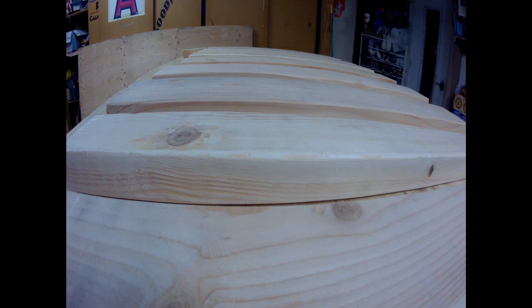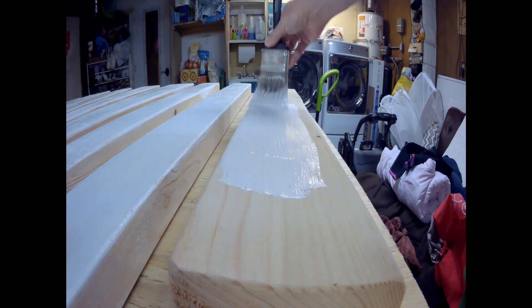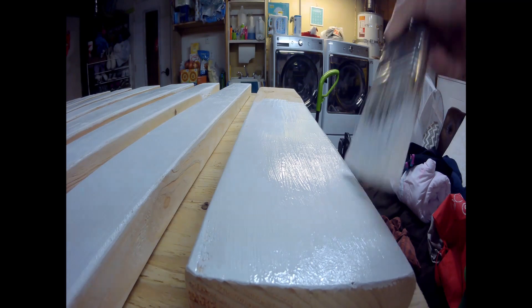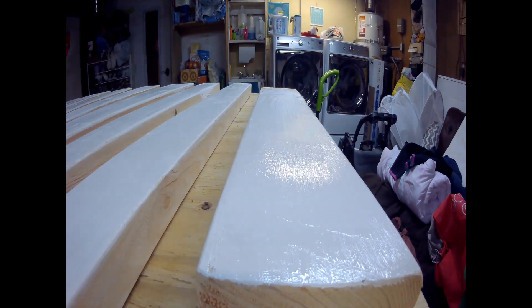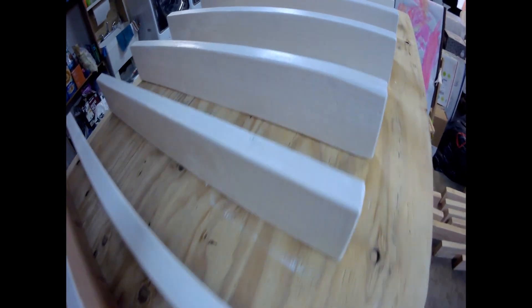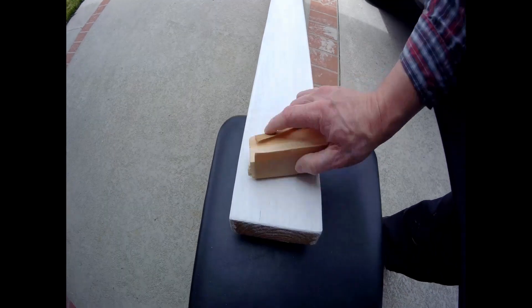Time to paint! My wife wanted white, so here we go. This is a paint primer all-in-one with two coats. Get your sandpaper wrapped around your block of wood and go ahead and start sanding away. Get your wood nice and smooth before you apply your next coat.